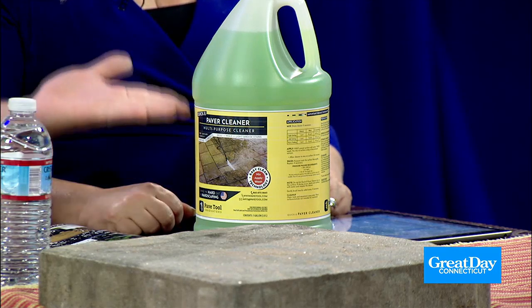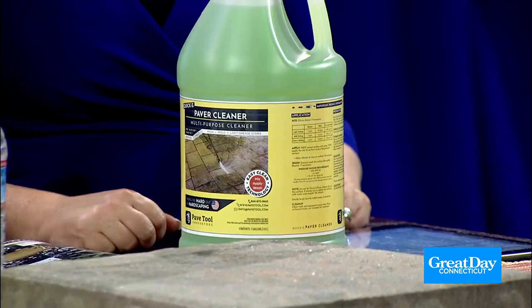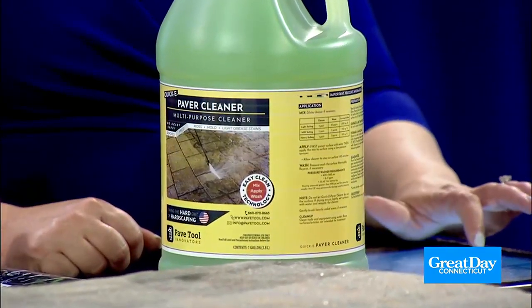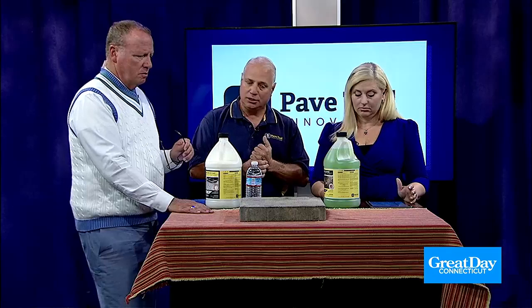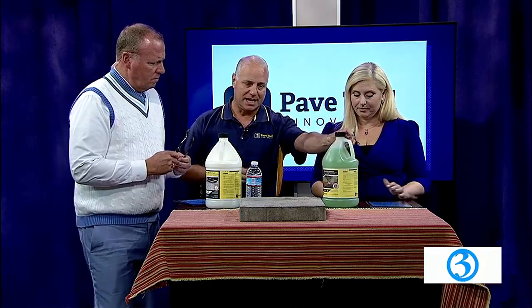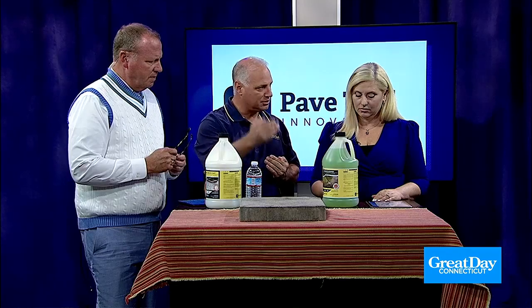And you can dilute this — either put it on straight, or you can put it on like a 50 to 1, or even 1 to 10, a very mild solution if you have very mild staining, with regular water. And the beauty of this is it's fear-free, and we have the Easy Clean technology. A lot of the protectants and cleaners that are out there have muriatic acid in them, and that can be damaging to your stone. After investing all this money in your backyard, the last thing you want to do is tear it up.